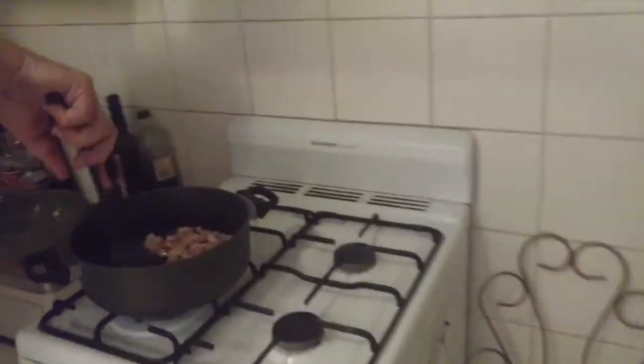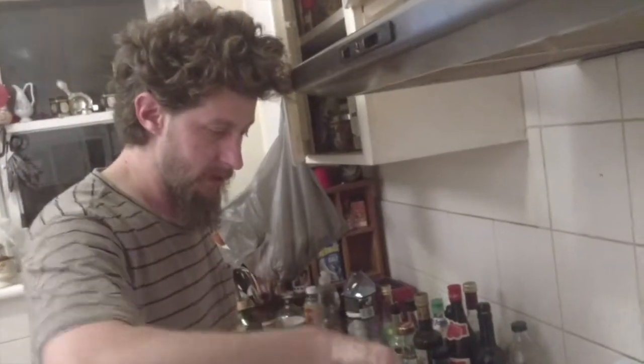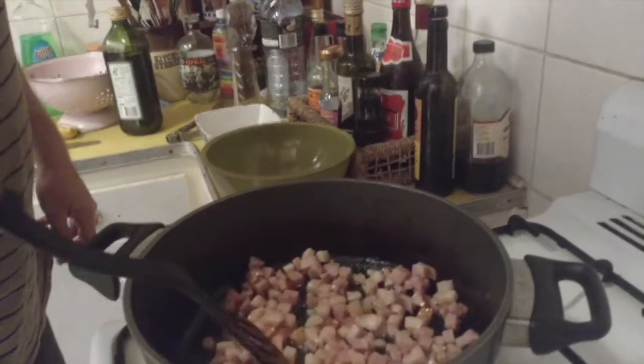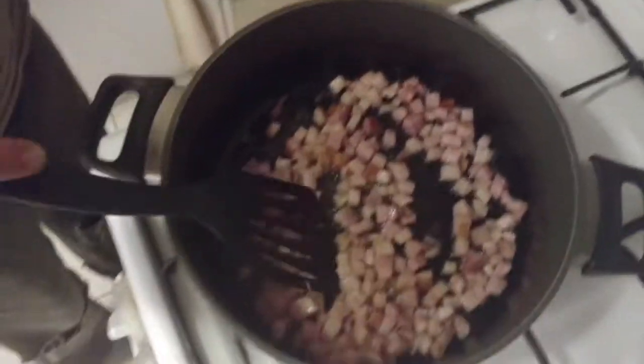Beautiful chicken thighs — get chicken thighs if you can with skin on and bones in, they taste better. Any sort of chicken is good for this but thighs are the best. You want the extra flavor from the thighs and the bones. It's also a nice meal to make if you just buy a whole chook and cut it into pieces — maybe save the breasts for another dinner and tuck the wings, thighs, and legs into this. The speck is getting there — a lot less white now.